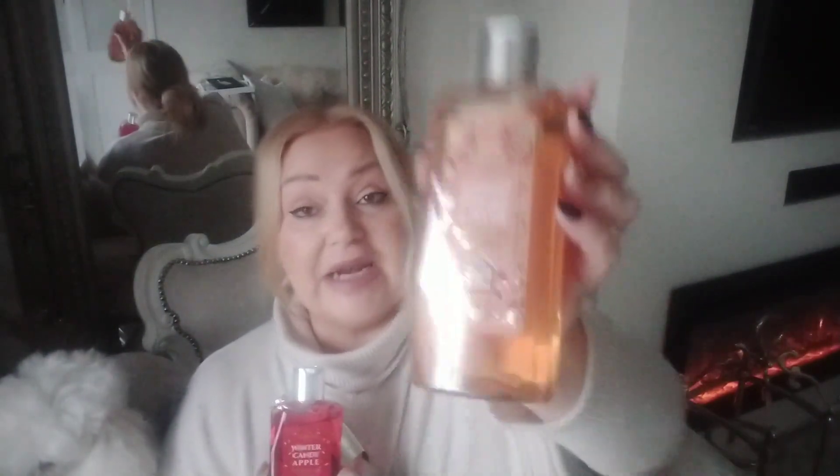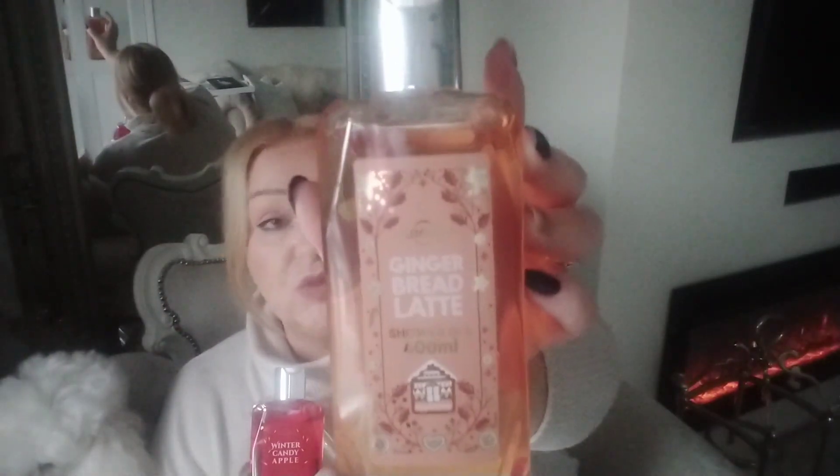I might put them in the corner of the living room on the windowsill as well — I think that'll be nice. Depending on where I put my Christmas tree, I think I'm going to put the tree here and put the chair in the window — that's the plan anyway. I also picked up some of the winter Lacura bath and shower gels. I bought all of the winter ones because we'll use them over the next six weeks. They were all £1.99.